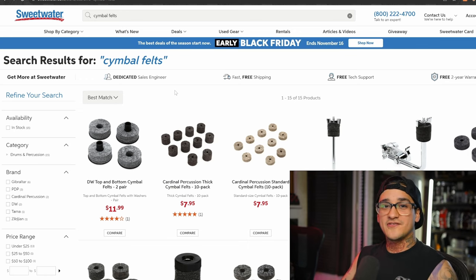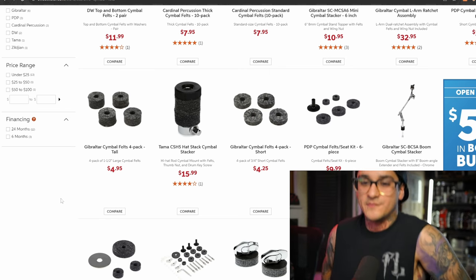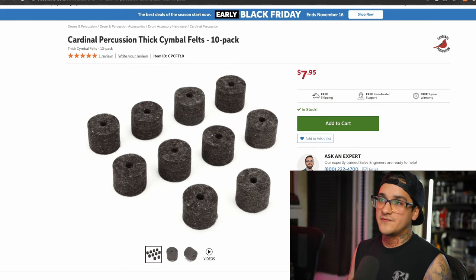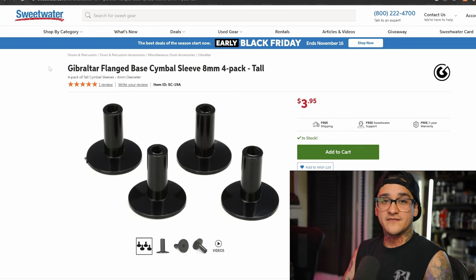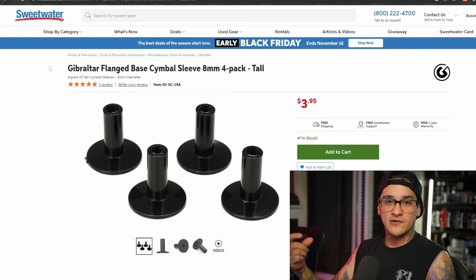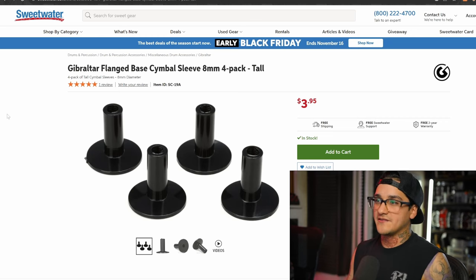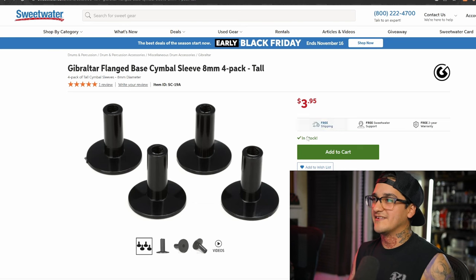Next up we have cymbal felts — every drummer loses these constantly. There are tons of brands that sell them and they all do the same thing: they keep your cymbals protected, acting as a layer above and below your actual cymbal. I recommend the Cardinal Percussion thick cymbal felts because you get the most for the least amount of money. Along that same line are cymbal sleeves, which protect your cymbals while cradled in the stand, preventing metal-on-metal contact and protecting from cracking. You can get a four-pack from Gibraltar for four bucks — super useful.